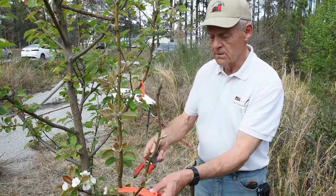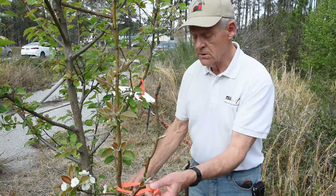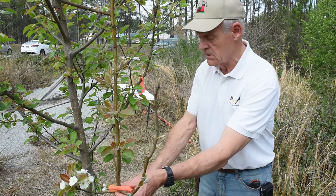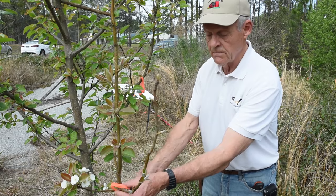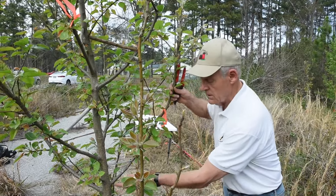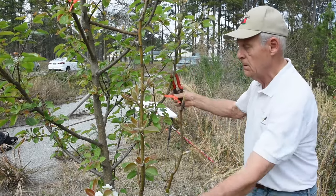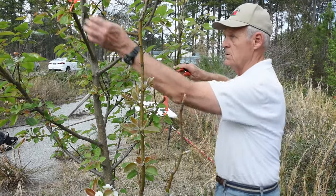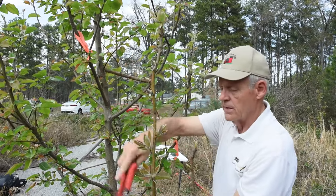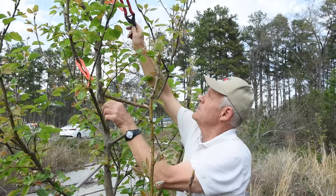We have what we call permanent branching on the pear tree, and this is going to be our first permanent branch — it's called a scaffold. Our number one scaffold branch is right here. I choose it especially because I want to save it because it's a different variety. Then going up about 24 to 30 inches, a third of the way around the trunk, is our second permanent branch, and it's labeled. Our third one we've chosen to go back to this side, up roughly another two feet going the opposite direction.